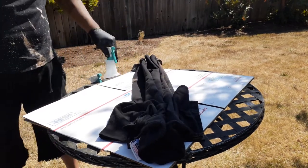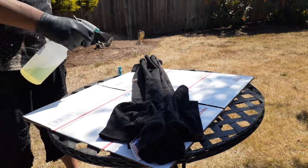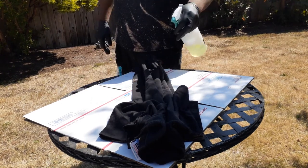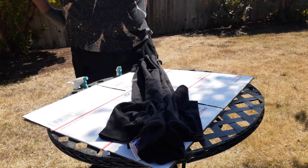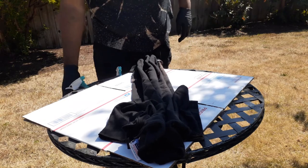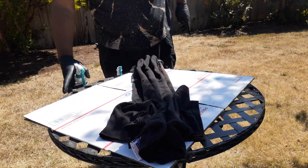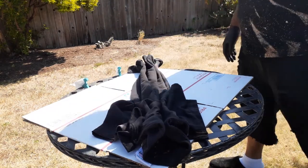So then I'm going to take my bleach again — oh, my bottle broke. I dropped it before I started the video, so I'll get another one. Just let that cook a little bit in the sun.